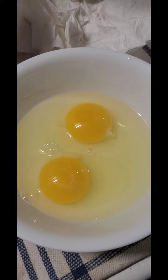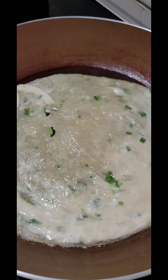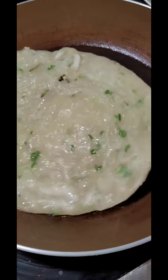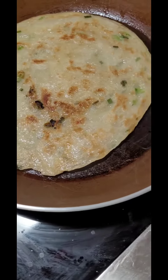Crack the egg in a bowl, mix it a little bit. Remove the cover and then we're gonna flip it. Let's check the other side.